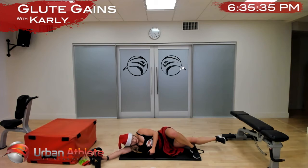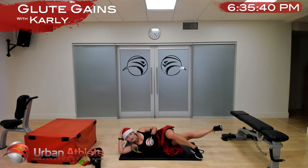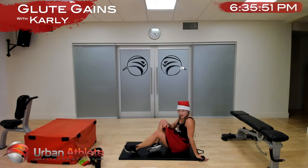Nice work team, almost there — in two and one, other side. Oh, this song might be explicit — sorry ladies. Okay, in three, two, one, let's go.